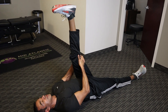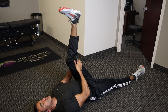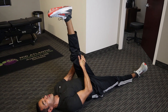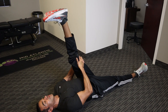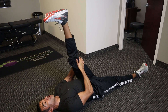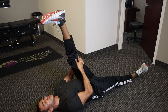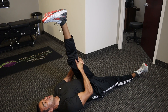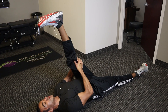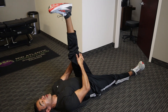Start counting: one, two, three, four, five. Each time you can go a little further. Really try to pull your toes down towards you as well to get a calf stretch. Continue through seven, eight, nine, and ten. Then lower it slowly.